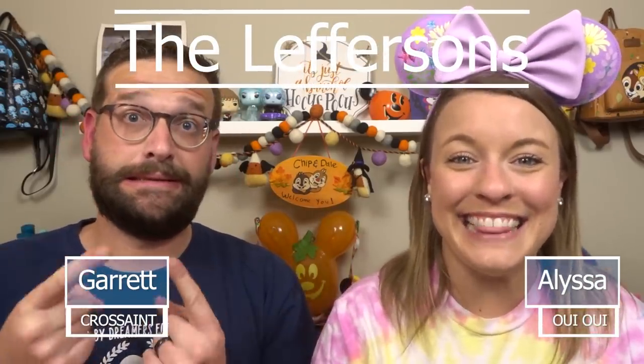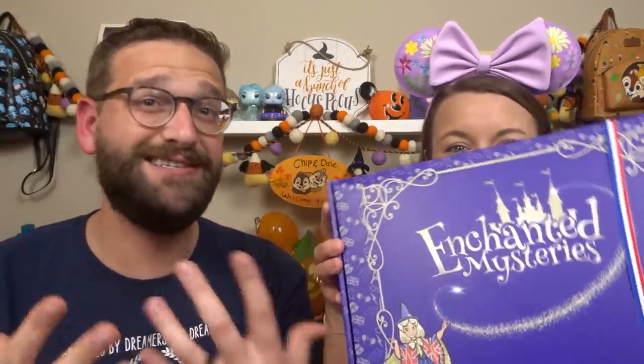Hey friends, welcome back to our channel, or if you're new here, I'm Alyssa, I'm Garrett, and we're the Lefresens. Today we have a Disneyland Paris unboxing for you guys, and it's coming from Enchanted Mysteries. If you don't know what Enchanted Mysteries is, it is a Disney — mostly Disney inspired with a little bit of Harry Potter — UK awesomeness, from Karen's USA Adventures. She has a YouTube channel but she's transitioned into doing these amazing boxes, and she sent this to us all the way from across the pond to review and open for all of you.